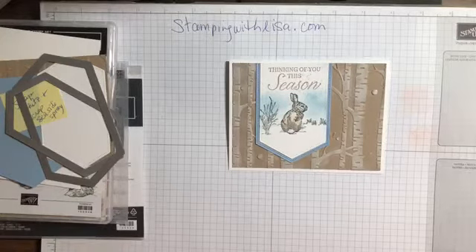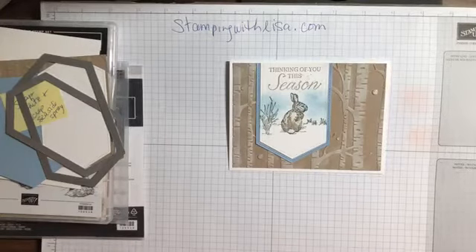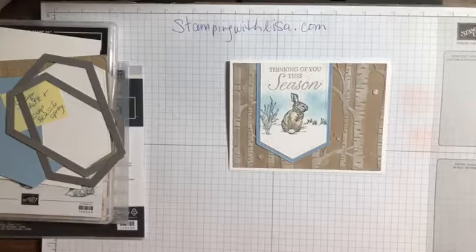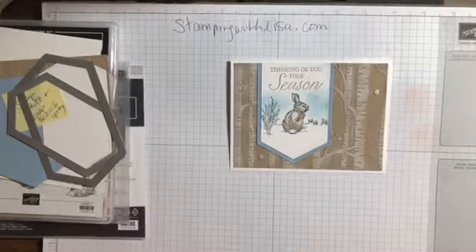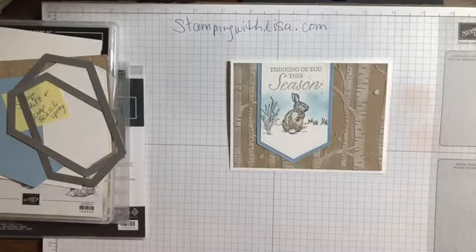Hey everybody, it's Lisa from stampingwithlisa.com. We're gonna try this again - my power went out right before seven o'clock when I was gonna do this Facebook Live. It was about five minutes till and I had everything set up ready to go, and all of a sudden boom, the power went out. It just came back on a few minutes ago. I found my one flashlight, went online on my phone and found out there was an accident - I could hear all the sirens - somebody hit a pole.